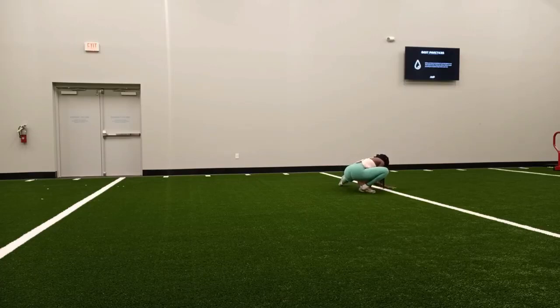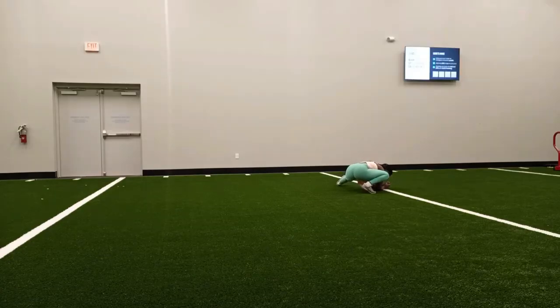I have started incorporating more plyometric workouts on my leg days in an effort to improve my strength and agility, as well as my overall postpartum fitness. So as you can see I'm starting off my routine with stretching.